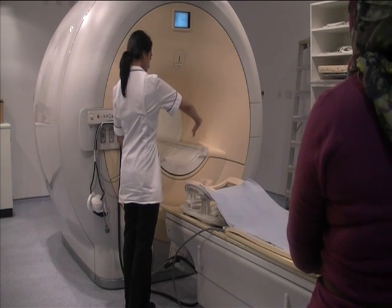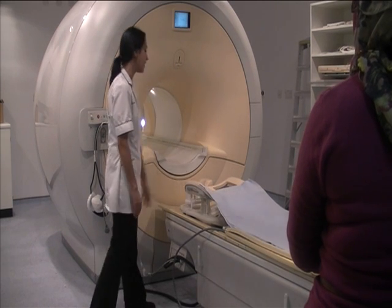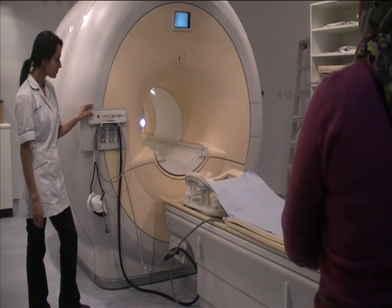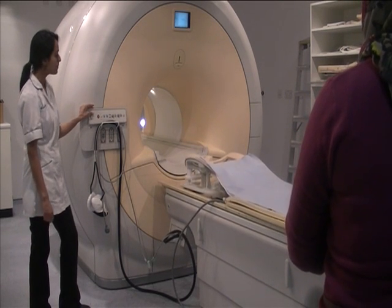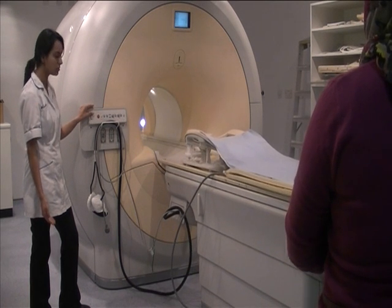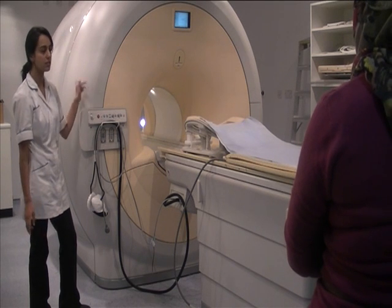They lie on their front, a bit like a superman, and face into that face rest. Then I'd put the table up, and then they would just go into the scanner. Some patients might get a bit scared, so we do tell them that they can have a friend or a relative in here with them.